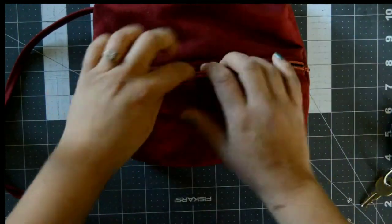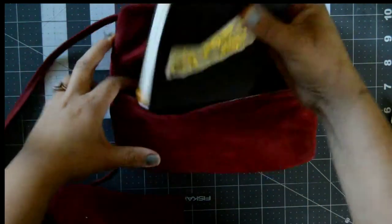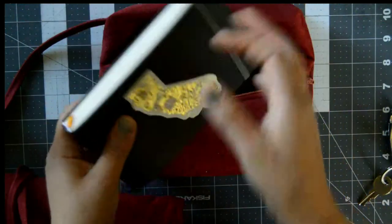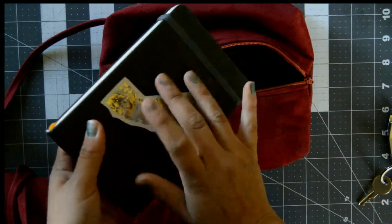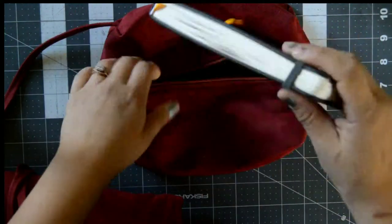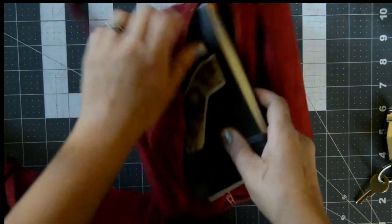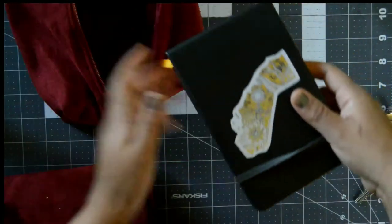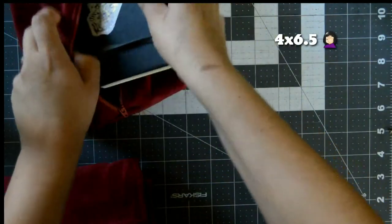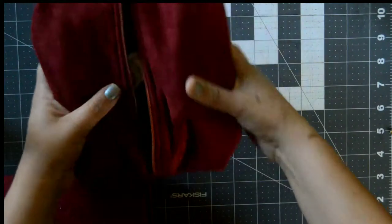Inside the pouch I have my roll and my sketchbook. This is my Phil artist sketchbook — I haven't finished it, but eventually I'm going to use an Arteza sketchbook instead because I like it better and it's a better price. The sketchbook is three inches by six and a half or seven inches, and it fits perfectly in my little pouch.